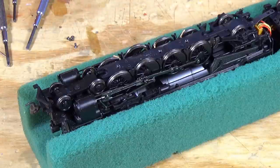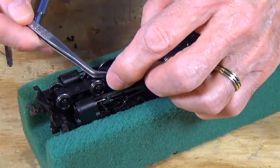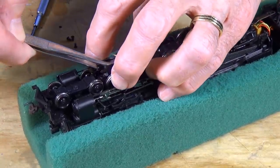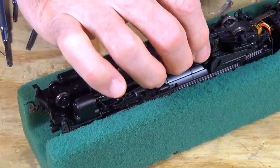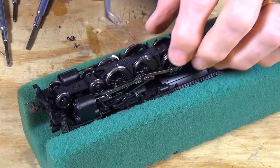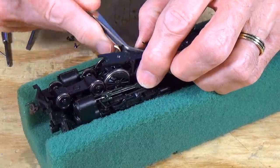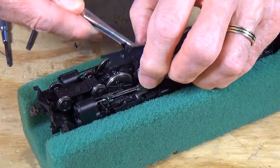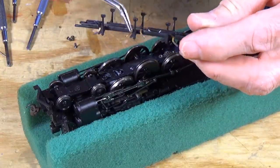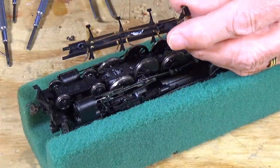There we go. Now be very careful lifting this out because it will pull the drivers out with you. Put your fingers on your drivers and gently lift up because you have to pull that sucker up and get those brake hangers out from in between the drivers. It does work very slowly and eventually it's going to pop out of there. Now you can really see these little electrical pickups. These sit against the backsides of your drivers and that's what provides electrical pickup to the motor.